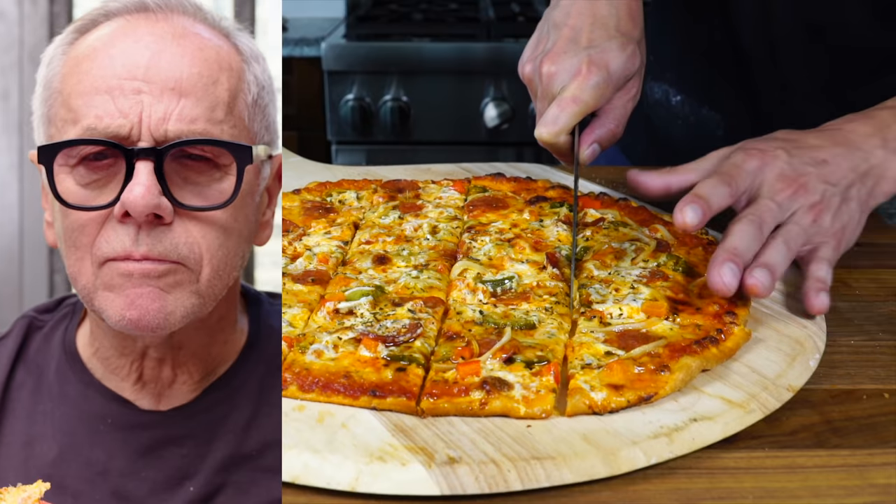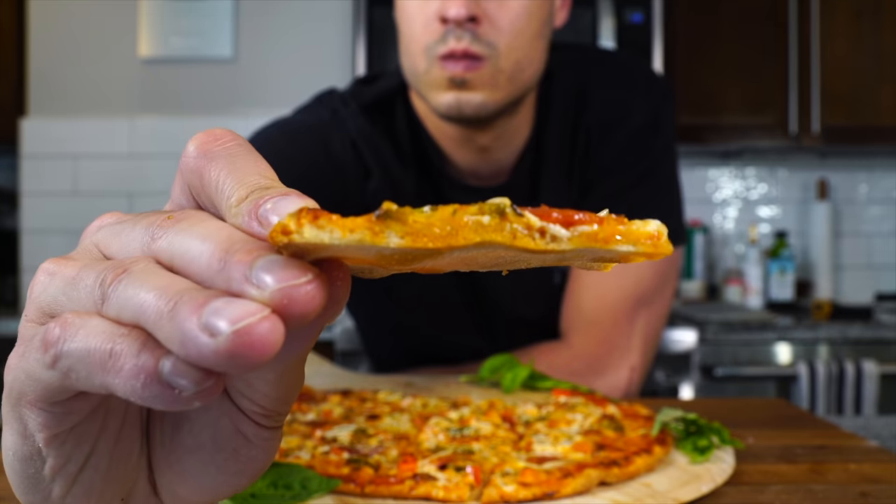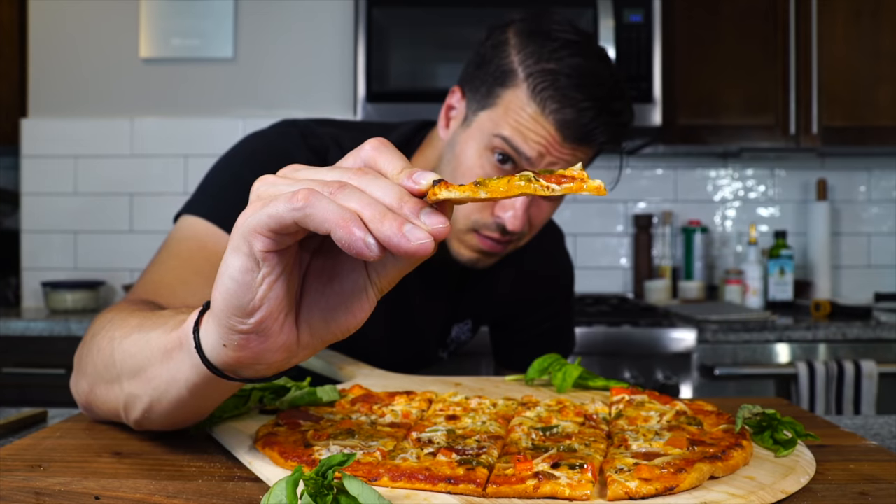Before we jump into making the pizza I made for the legendary Wolfgang Puck, we need to make the dough for this bar-style Chicago pizza. Let's jump right into it.